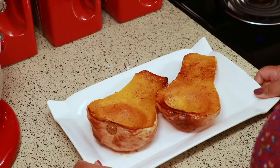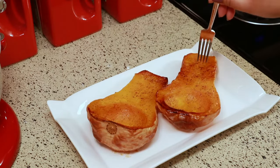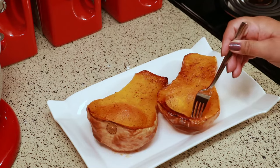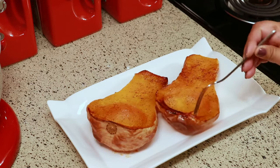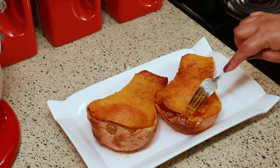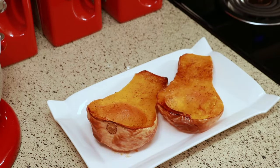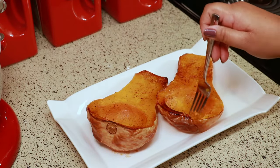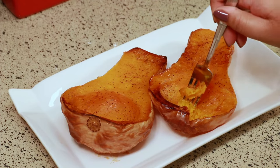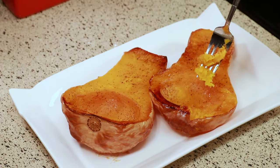I'm just going to fork it so you can see how soft it is — the skin is so soft as well. If you've never had butternut squash before, you have to try it; you'd be surprised at how good and how sweet it is. For me, I like to eat it just the way it is as a side, but if you want you can add some maple syrup, brown sugar, or cinnamon to make it like a dessert. When you bake it, the skin gets so soft you can just scoop it right out.